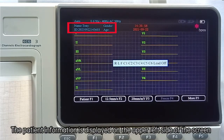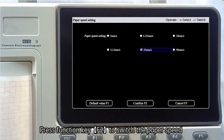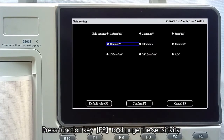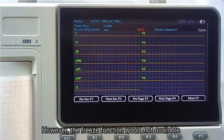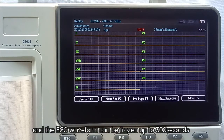Patient information is displayed on the upper left side of the screen. Press function key F2 to switch the paper speed; the default setting is 25 mm per second. Press function key F3 to change the sensitivity; the default setting is 10 mm per mV. Press function key F4 to freeze the current ECG waveform. Note that the freeze function is not available if ECG acquisition time is less than 5 seconds, and ECG waveforms can be frozen for up to 300 seconds.